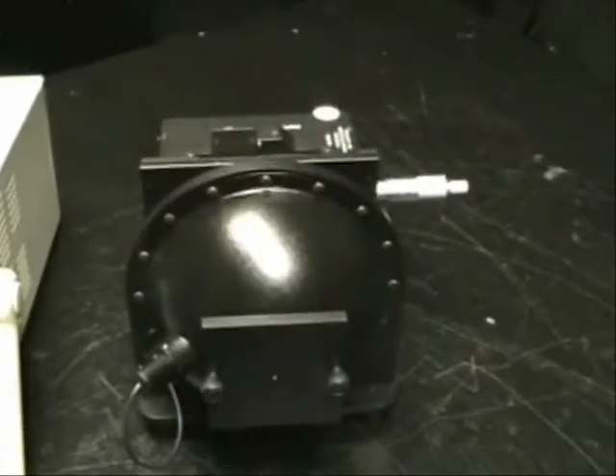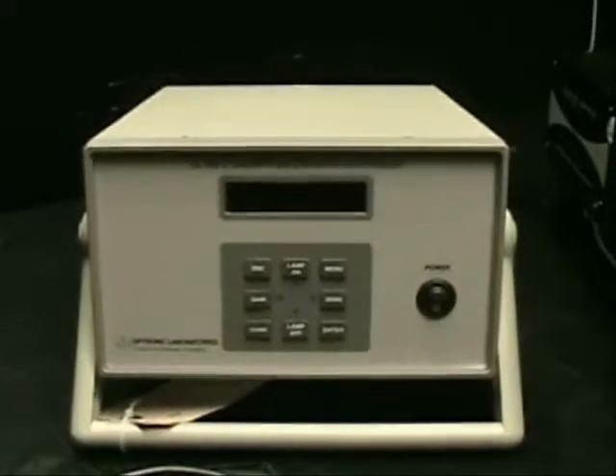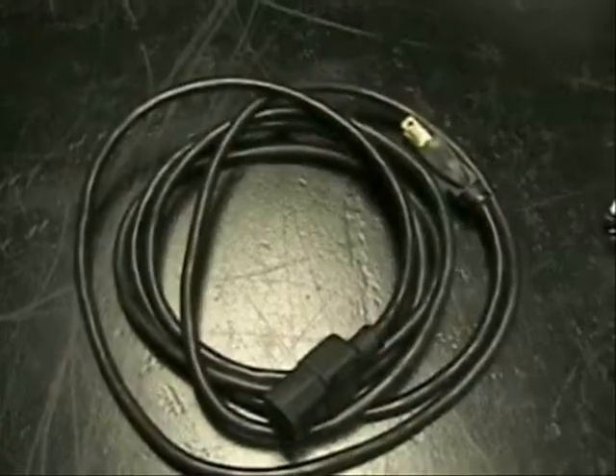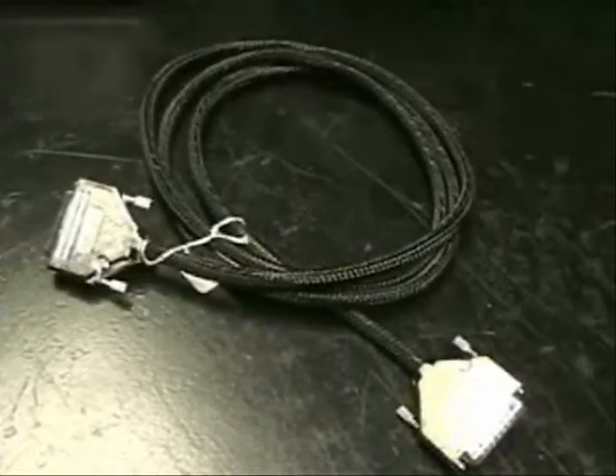After unpacking the unit, you will find essentially four separate items: the optics head, the OL400 controller, a power cable, and a communication cable.